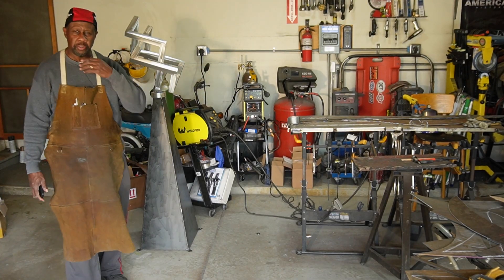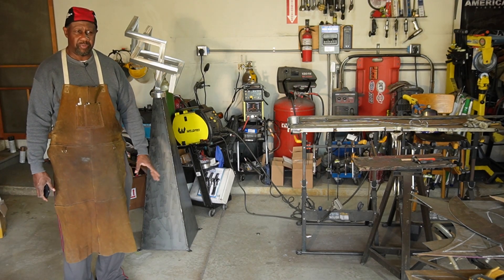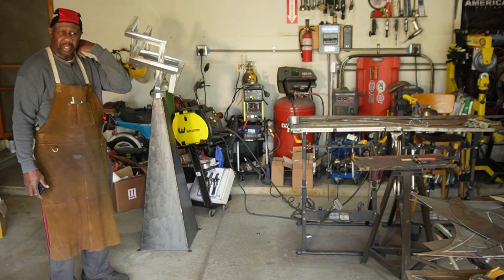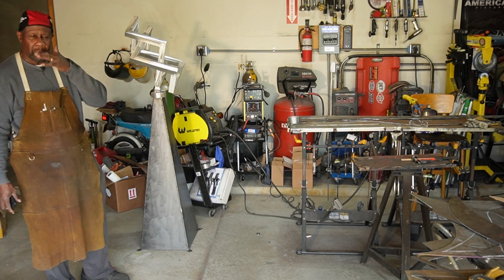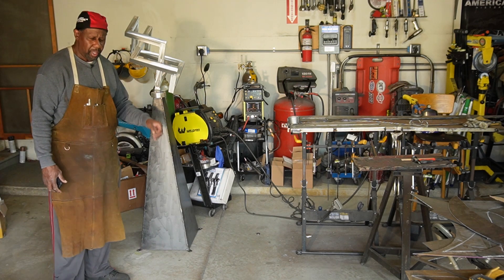Hello YouTube, this is Bryant Tubbs coming at you with another video. Today I'm just finishing up a piece — it's a trefoil piece. I think I showed it to you guys in the last video. It wasn't anywhere near complete; I was just kind of working on it, and I don't even remember if I was sure what base I was going to use for it.